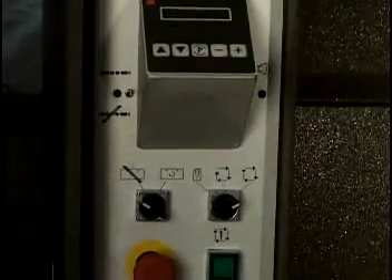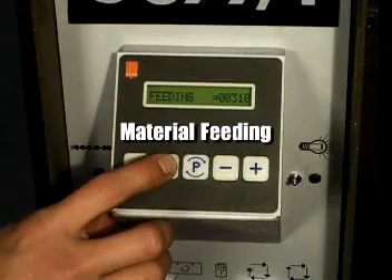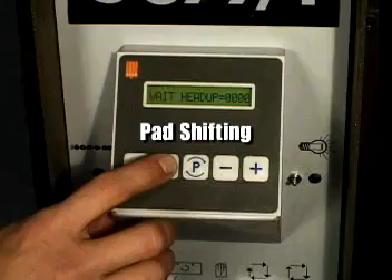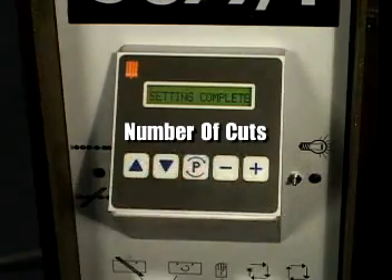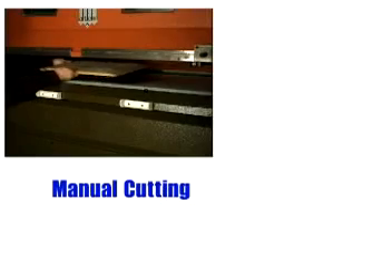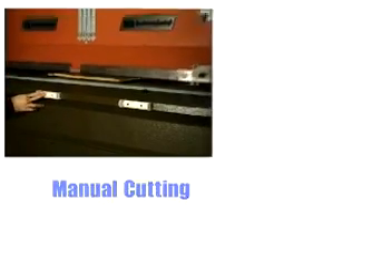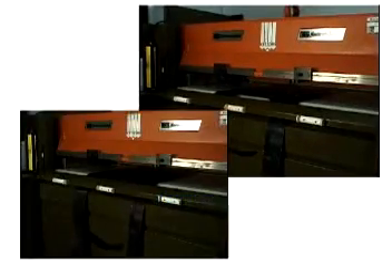PLC controls all of the following functions: material feeding, daylight, pause in between cycles, pad shifting, pressure, and number of cuts. Three different cutting modes are available: manual cutting, semi-automatic cutting, and fully automatic cutting.